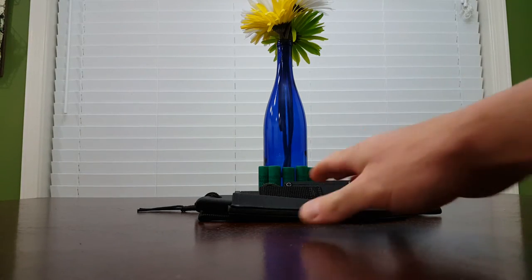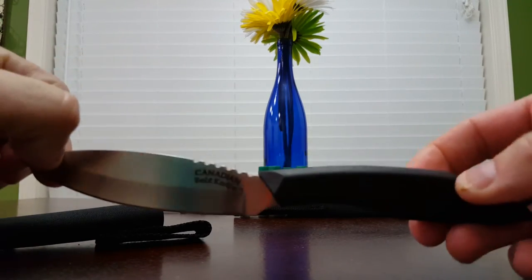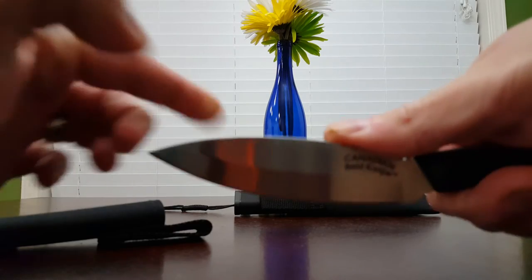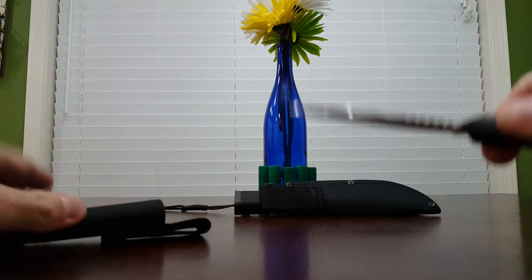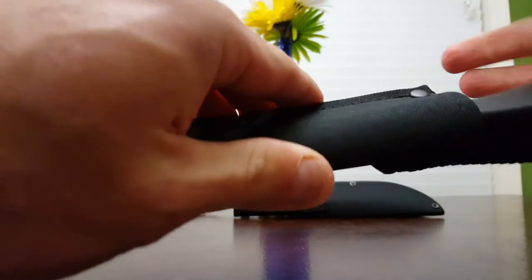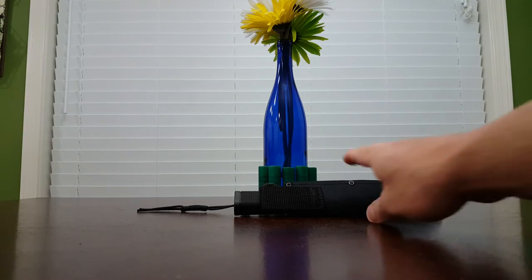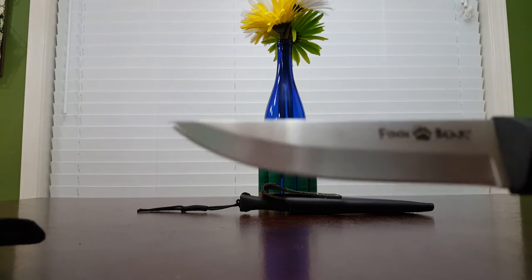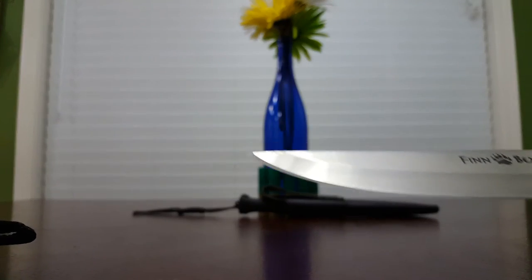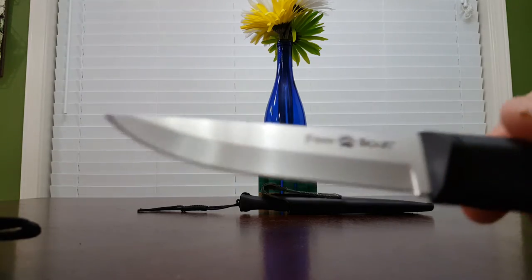I'm just showing the whole collection to show that I do have it and have used them. This one I've used a lot in the kitchen. I probably should have used it on the squirrels, but I didn't — I used the Cold Steel Pendleton Light. This is the Fin Bear. It just didn't have enough belly for me; maybe it'd be good for cleaning fish, but it's just not quite what I wanted for doing squirrels.